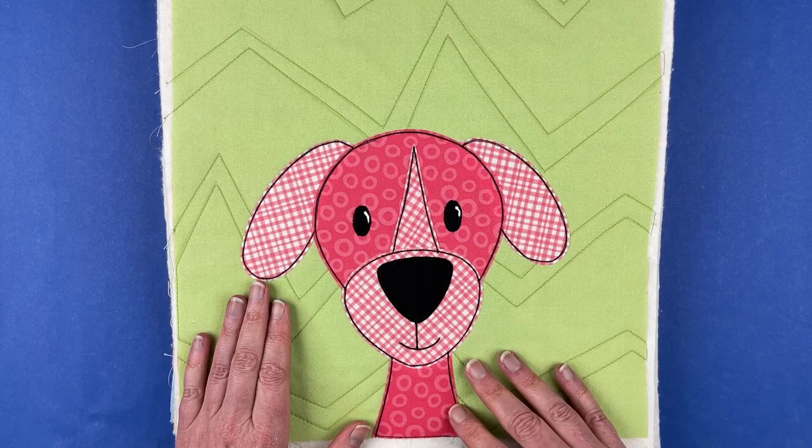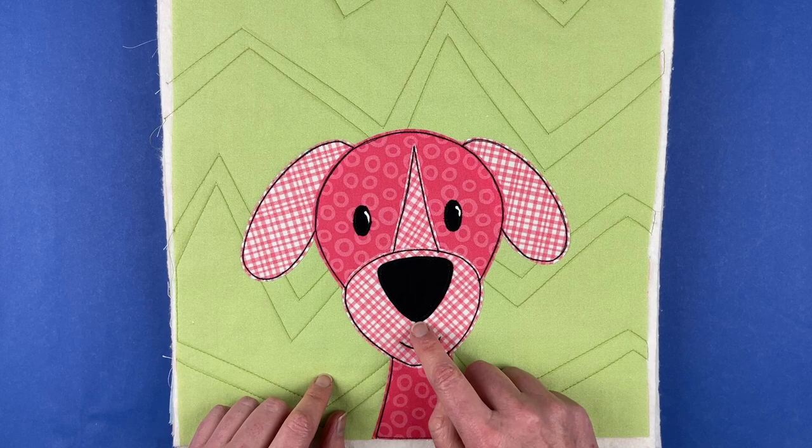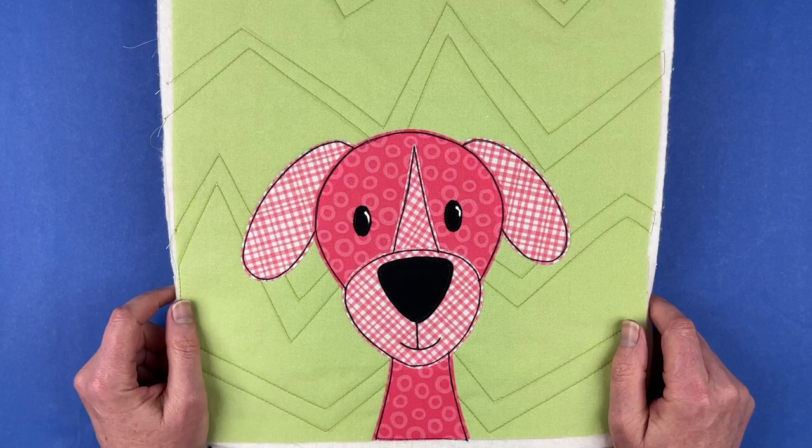He's got normal kind of ears, he's got the addition of a center stripe, and he's got some stitching that you have to stitch right over the lines — it's not all applique pieces. This single block covers all of the different things you may run into in any of the other blocks in the pattern.